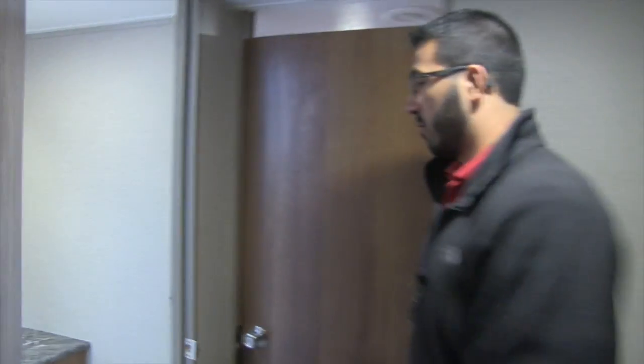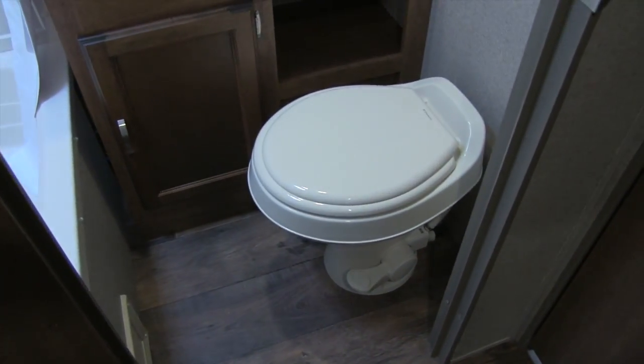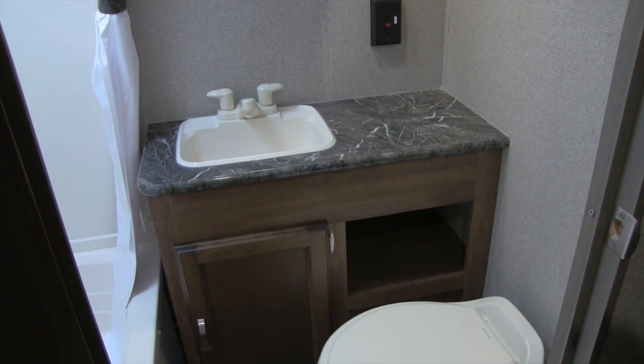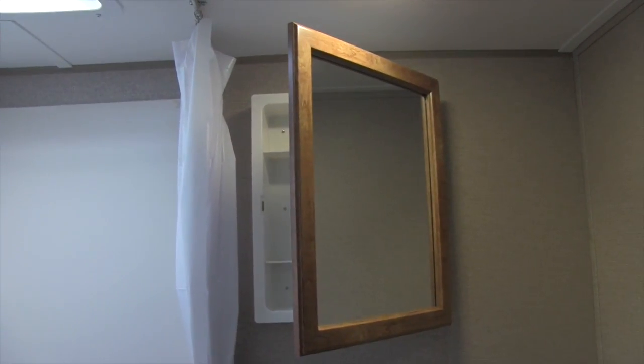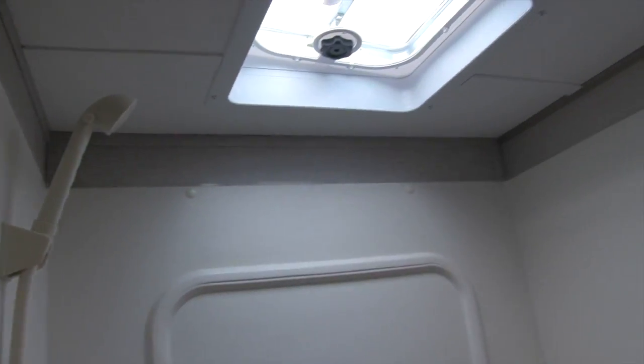Right over here is the bathroom. There's a foot-flush lever toilet, and a sink with a vanity offering good countertop space, a cubby hole underneath, some storage under the sink, and an electrical outlet to the side. Up top is a mirrored medicine cabinet. Over to this side is your tub shower — I like the fact that it's a tub given this is a bunk house with smaller kids. It has shelves, a hand wand, and a skylight right up top.